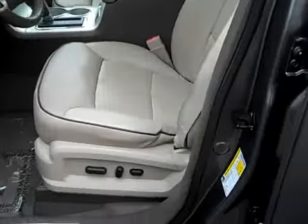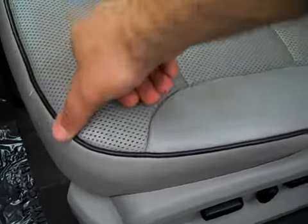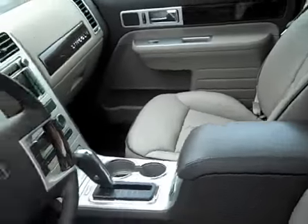Let's check out the interior. Nice medium stone leather interior. This has the interior appearance package so you get this nice piping, which really looks good. The leather looks fantastic — no abnormal wear. It looks like they really took good care of this leather.